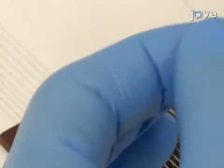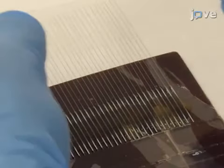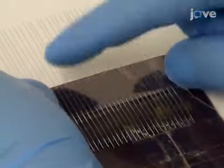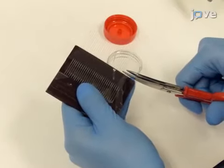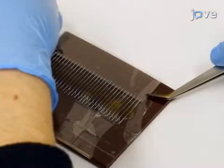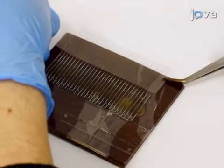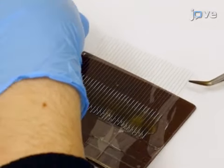To begin this procedure, place the tungsten wires in a custom-built alignment tool for cutting. Carefully attach the loose ends of the wires with adhesive tape and cut them to the desired length. Next, pull the tape gently in order to remove the tungsten wires from the alignment tool, making sure that all the wires remain attached to the tape.